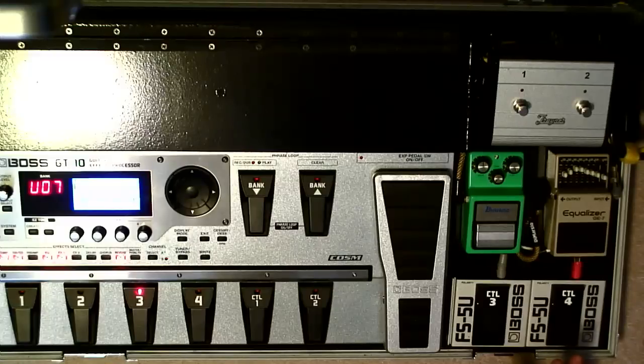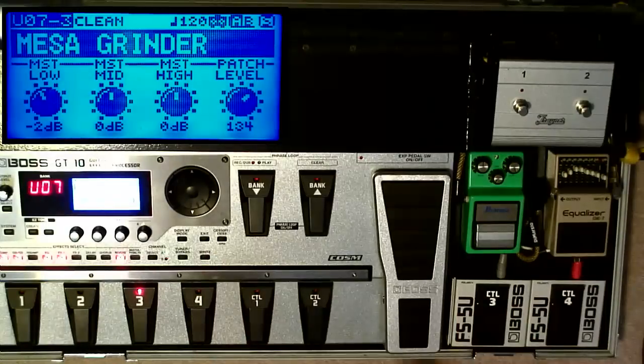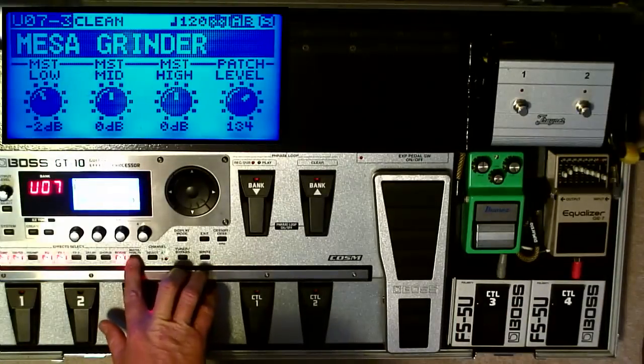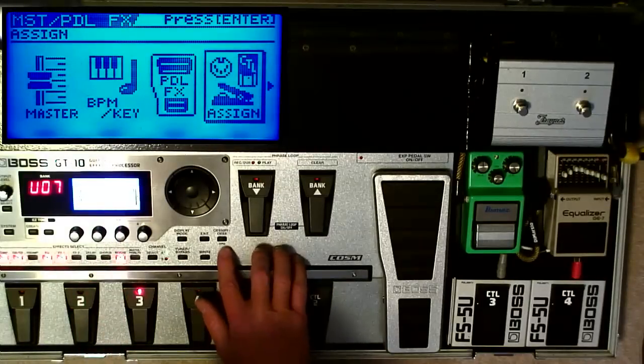Now the way I have my patch set up, Control-1 is always chorus — I never change it. Control-2 is always delay on/off — I never change it. So I added these extra two pedals to do different things, and that's what I'm using the Assigns for. To get into the Assigns menu, you press the Master Pedal Effects button here, then scroll up to where you see Assigns and hit Enter.